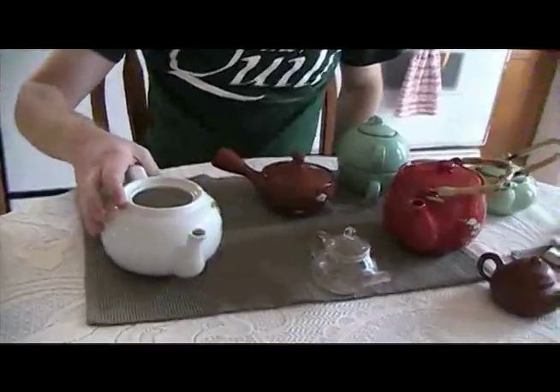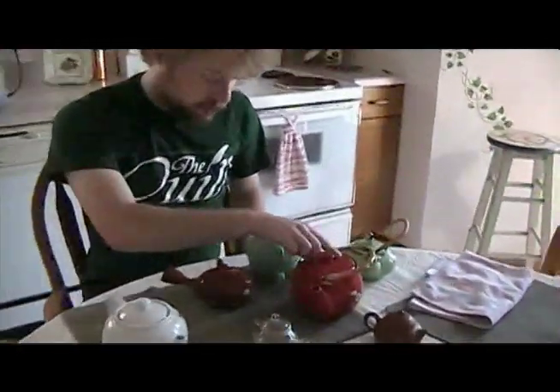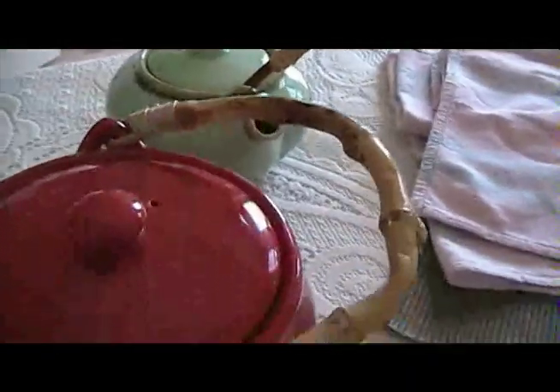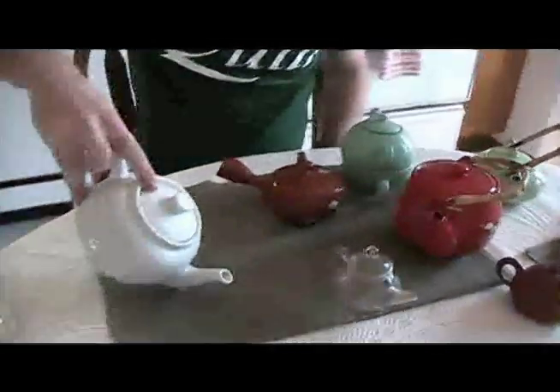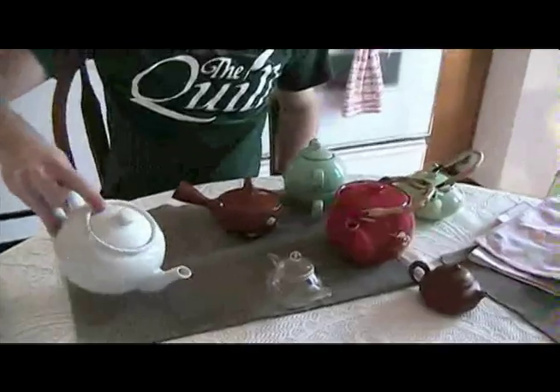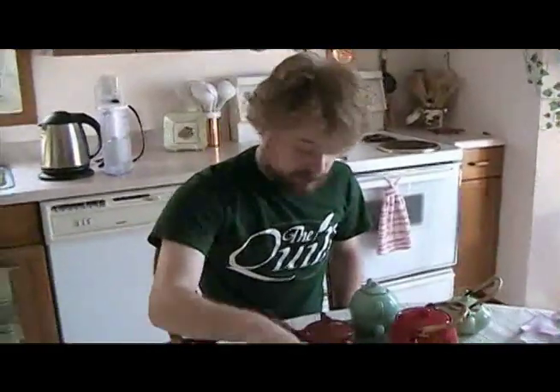This teapot also lacks what this one has, which is a little hole in the lid. The hole in the lid is so that air can get in there, push the tea out, and keep it nice and flowing. This teapot's lid falls off too. So, this teapot is a bad teapot. When you're buying a teapot, if you see something like this — no hole in the lid, a crummy spout — just don't waste your money.